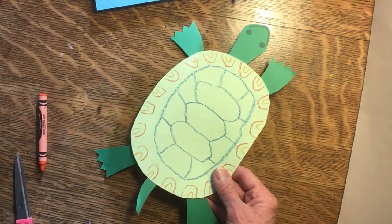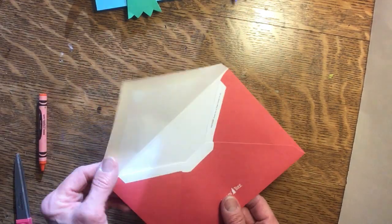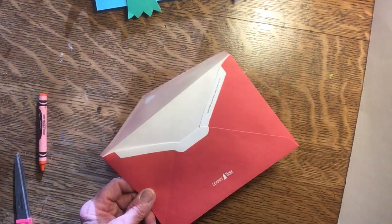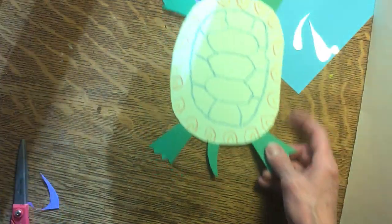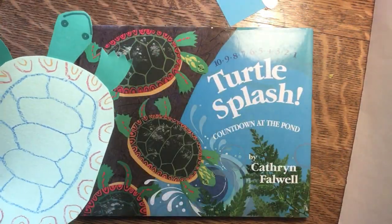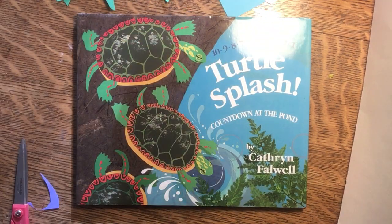You can make the turtle shell any way you want it to look. Another place you can look for colored paper is old envelopes that you might find in your recycling — some of them are really pretty. Or you might find an old magazine that no one wants anymore. So I hope you have fun making these turtles for the book Turtle Splash. Have fun, happy reading, and happy creativity. Bye-bye.